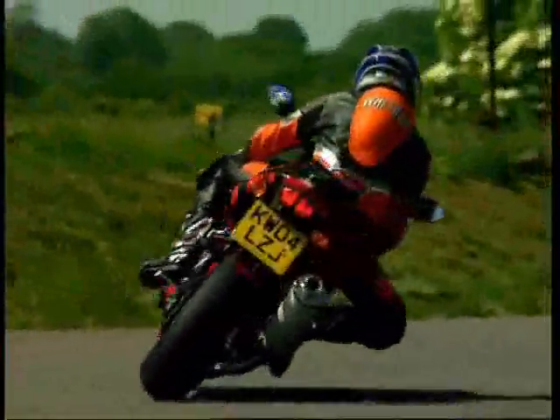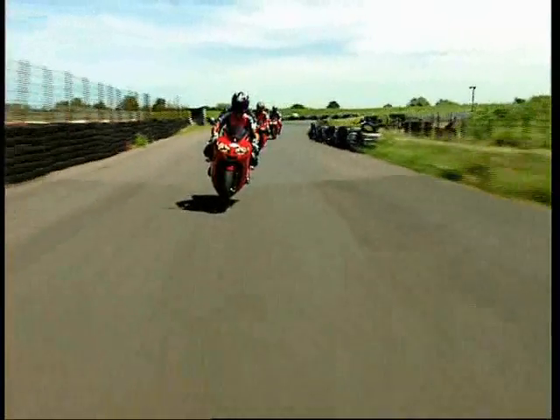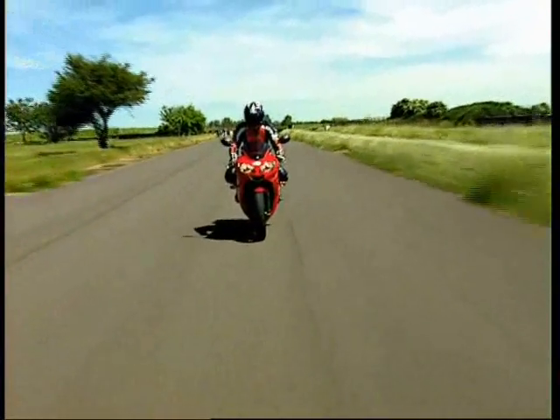Second gear, making all the way back to the late apex there and then drifting out, not getting too far out to the left because you've got this left-hander as you accelerate right up, full revs in every gear, right up and onto the fastest part of the circuit, the long straight.